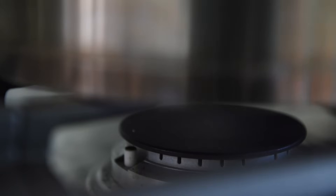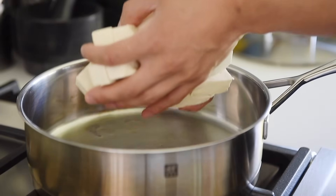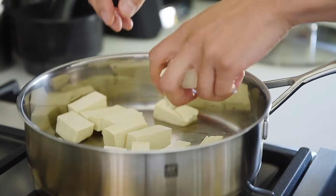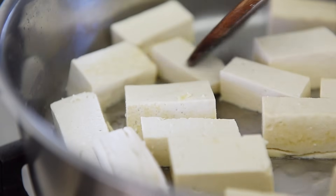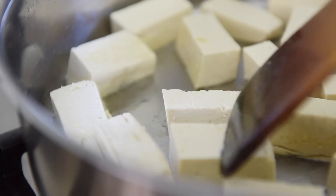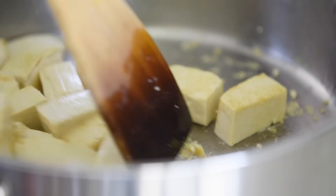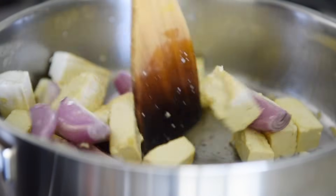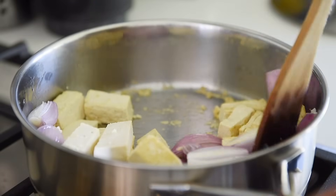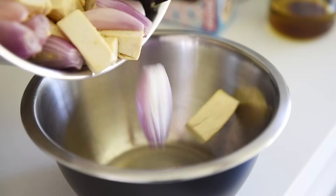Saute pan, medium heat. About a tablespoon of avocado oil. Add the tofu and sear for four to five minutes. Don't worry about the tofu bits getting stuck to the pan, as it will get deglazed. Add the shallots and saute for about three to four minutes, then set the tofu and shallots aside.